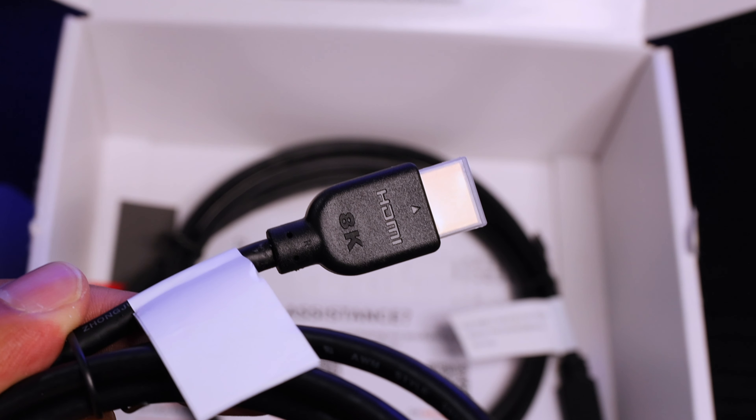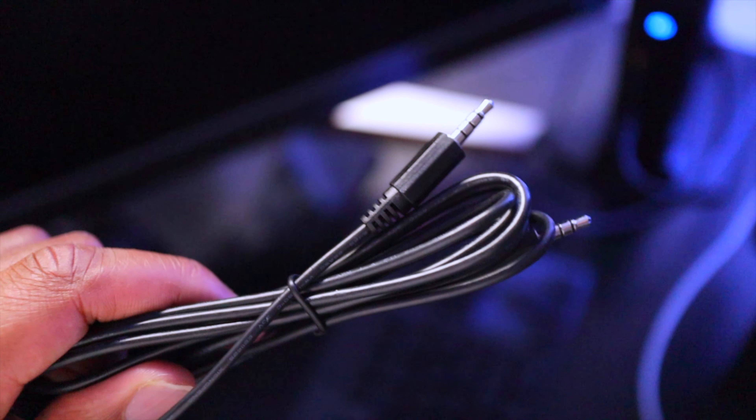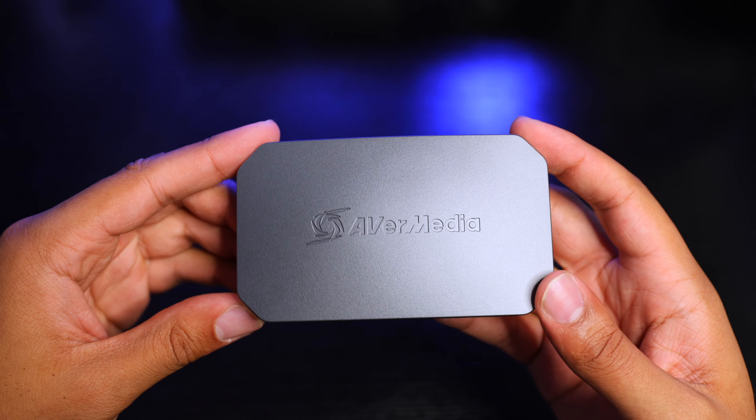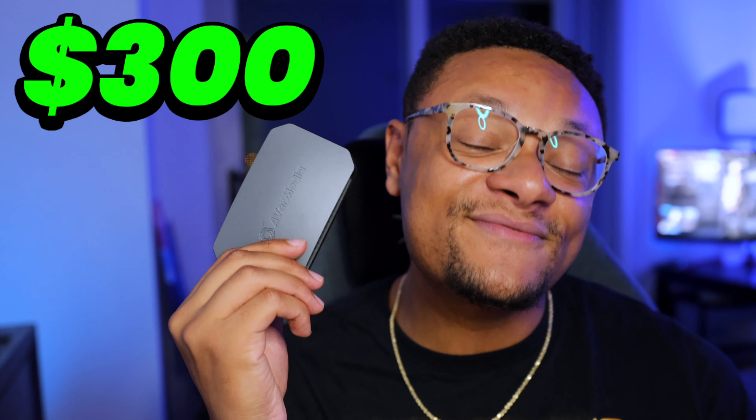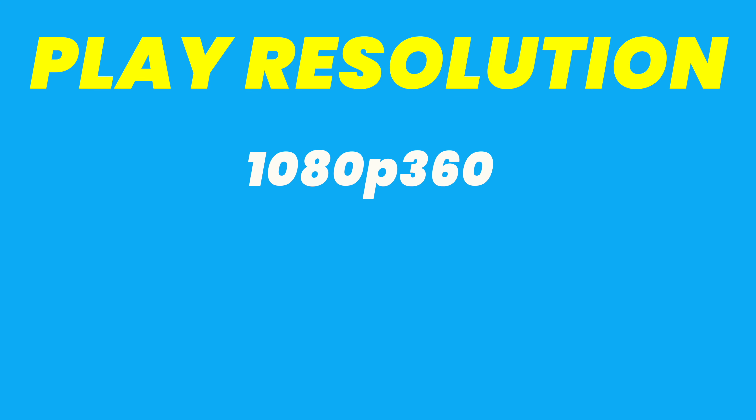If we check out what we get in the box with this capture card, you're going to find a USB-C to USB-C 3.2 SuperSpeed cable. You'll also get an HDMI 2.1 cable, as you can see from the 8K signage on the end of the cable. In addition to that, you'll get a 3.5mm audio cable, and of course, your Live Gamer Ultra 2.1 capture card.